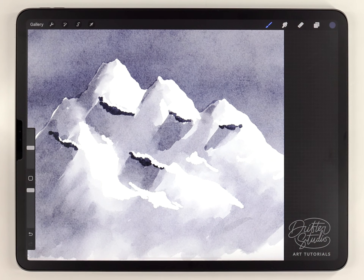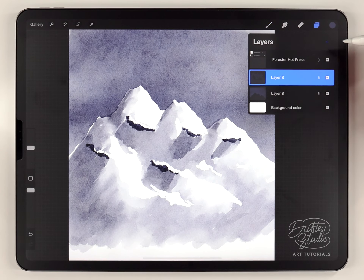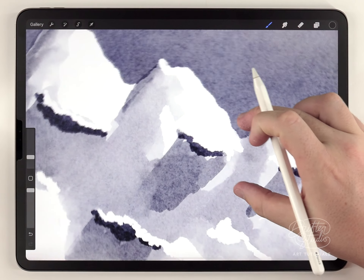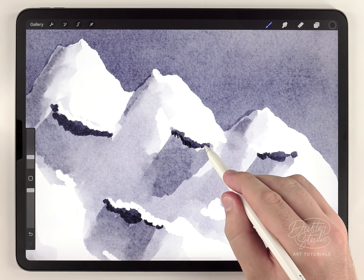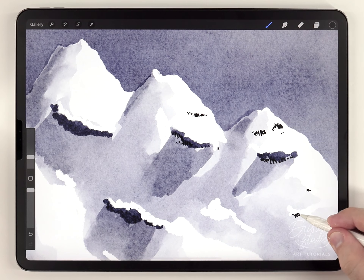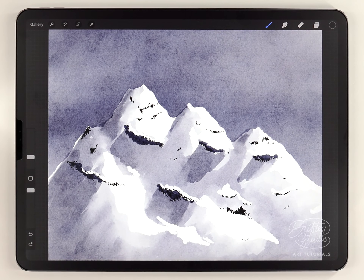At this point the mountain should really start to come together. I want to add a few fine details to give the impression this mountain is very large and far away. I'll make a new layer above everything, select pure black, change to the Forrester fine liner at a really small size — maybe less than 10 — zoom in, and randomly add a lot of dots and dashes. I'll focus those on the rocky outcroppings but also occasionally add random collections of rocks out in the highlight areas.